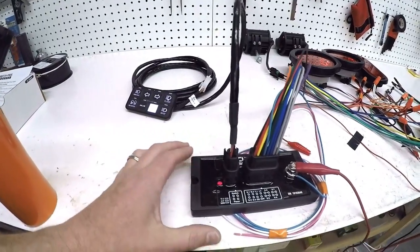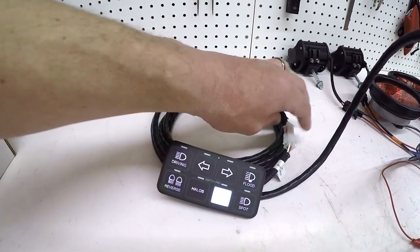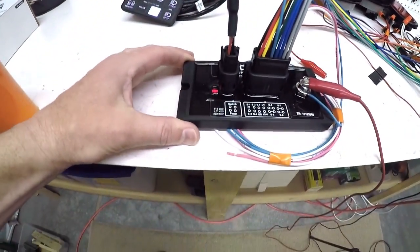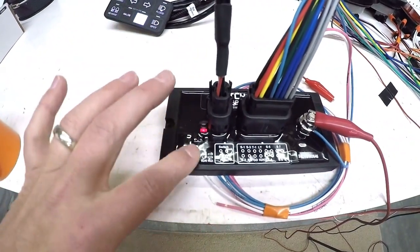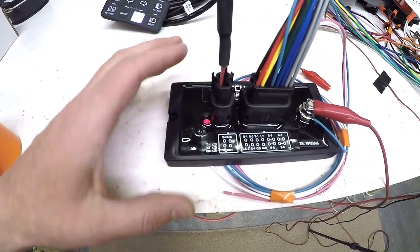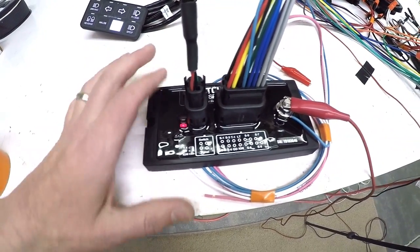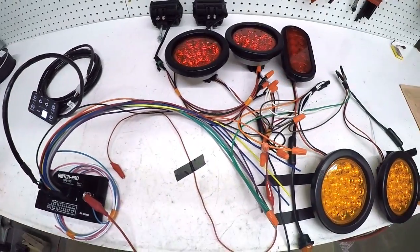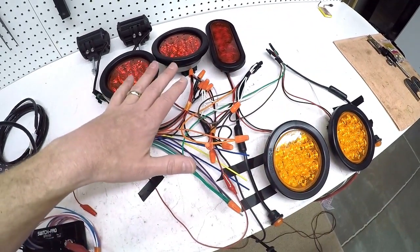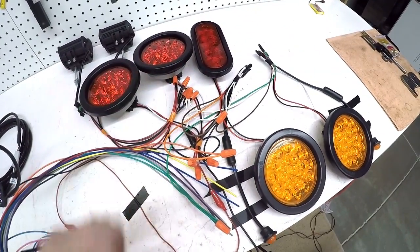What this thing does is essentially this is your switch pad - these are going to be your switches - and it just has a little comm wire that runs back to this module. This module is going to be down in my battery box. It's waterproof, and essentially everything happens inside of here. This is going to replace my fuse block, the terminal board - all of that stuff is now going to run through here.